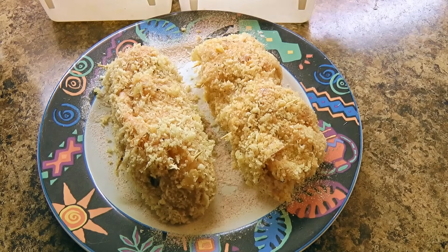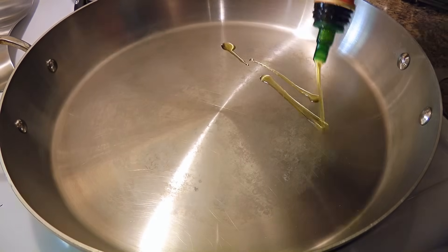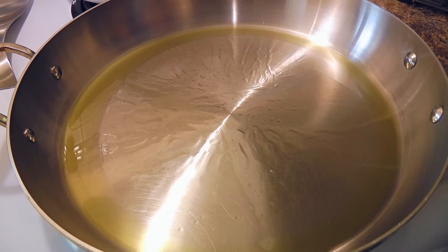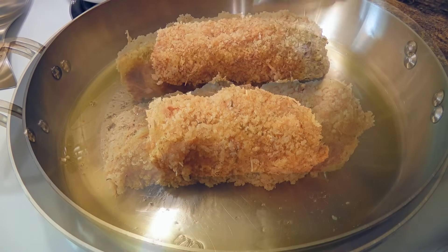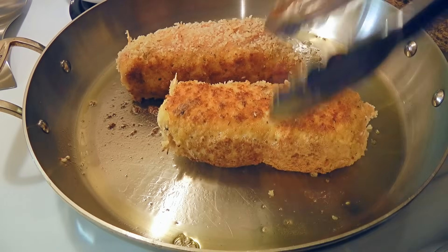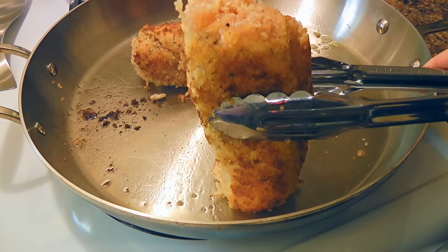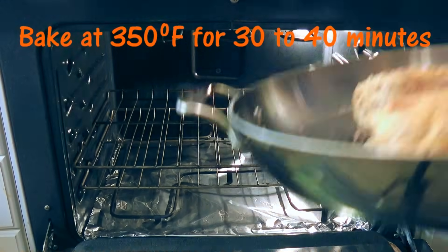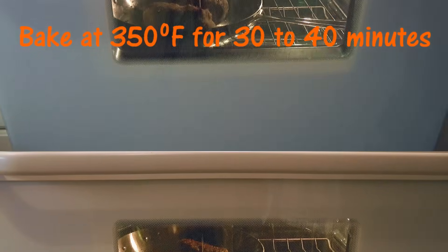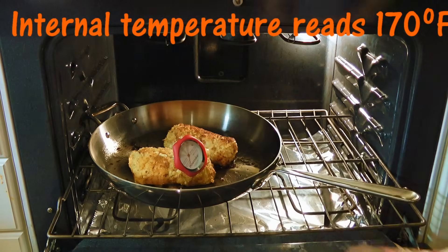Place the coated chicken on a plate and set aside. In an oven-proof skillet over medium-high heat, add oil. When the oil is hot and starts to shimmer, place the chicken roulades in and cook until golden brown, turning on each side including the ends — that should take no more than 3 minutes. We just want some crispiness on the outside, which helps seal in the cheese. Then transfer the skillet into a 350°F preheated oven and cook for 30 to 40 minutes, or until the internal temperature reads 170°F.